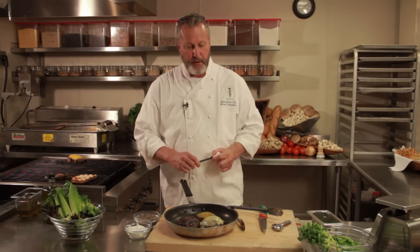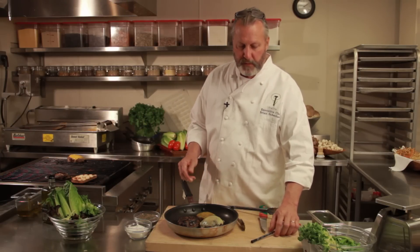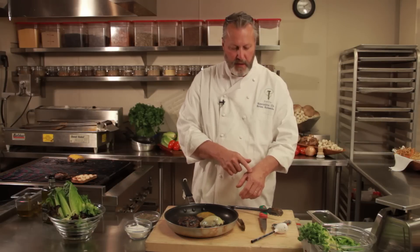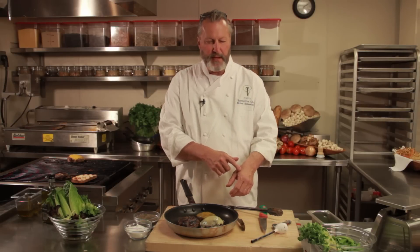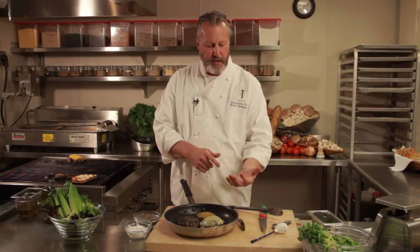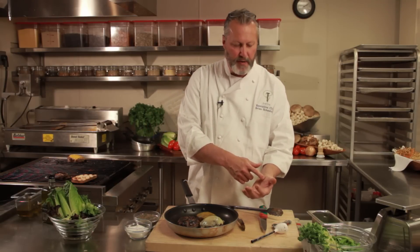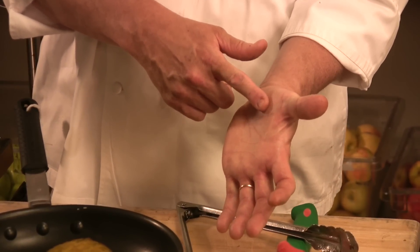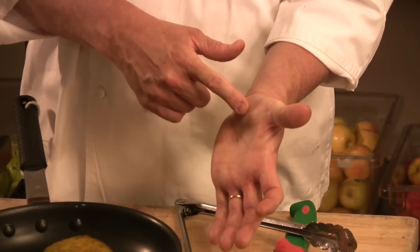Now, if you don't have a thermometer, you can use your hand. Hold your hand out loosely, and if you touch the soft area near your index finger with your hand nice and loose, that's what a rare burger should feel like. If you turn your hand over and touch your palm — it's a little bit firmer — that's what a medium burger would feel like. And if you stretch your hand back so your palm is nice and tight, right there by your thumb, that's what a well-done burger feels like.